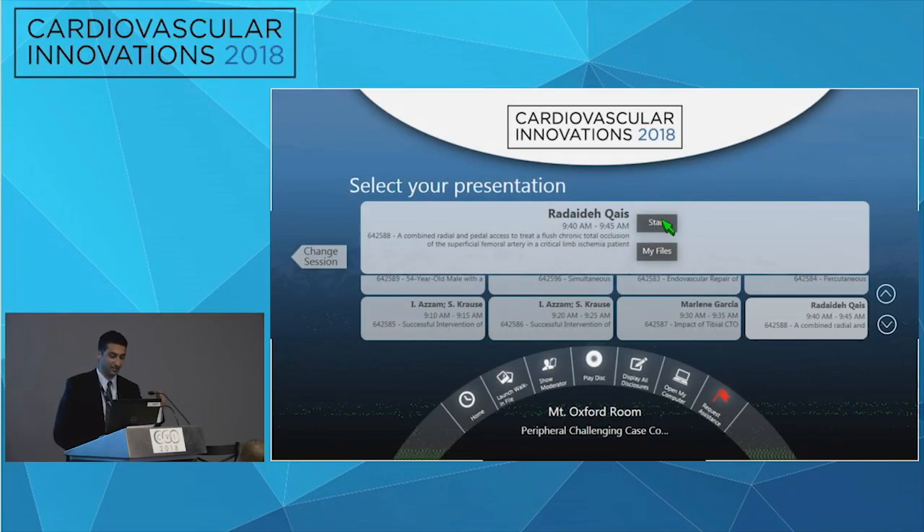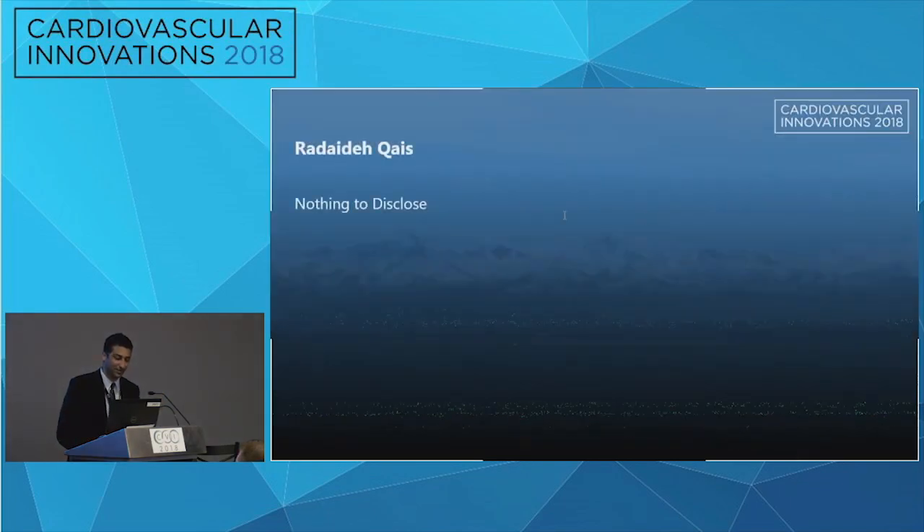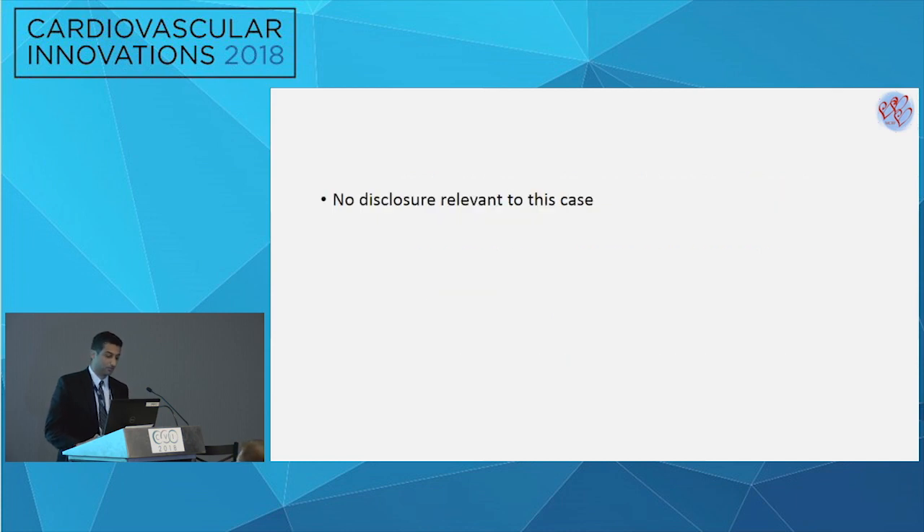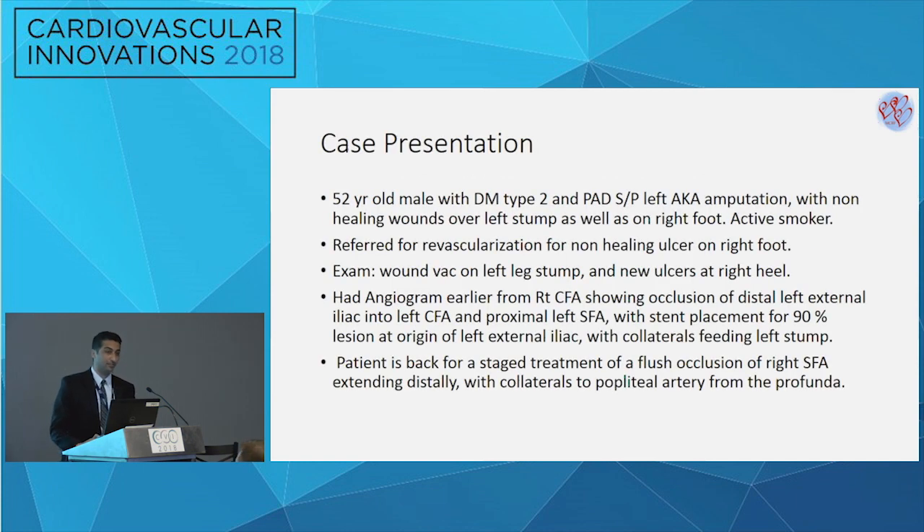My name is Tino. I am a hospitalist in internal medicine and I follow Dr. Shamas, who is the primary operator in this case at Midwest Cardiovascular Research Foundation. The case I have here is a combined radial and pedal access to treat a flush occlusion of the SFA in a CLI patient. This is a 52-year-old male patient with type 2 diabetes and peripheral artery disease.